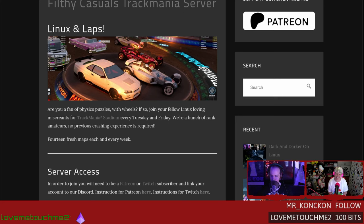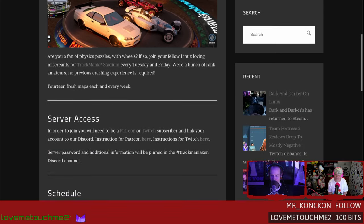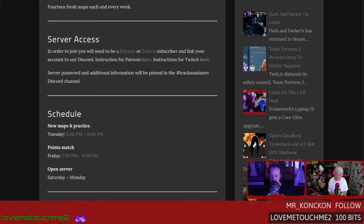We're filthy casuals and we've been doing this for a while. To celebrate the summer of 2024 we're going back in time — we started at 2008 and this week we're in 2013, going through classic tracks. It's a racing game but also a puzzle platformer. We have our own private server for Twitch subs or patrons — link up to our Discord for the launch codes. This thing runs on everything.